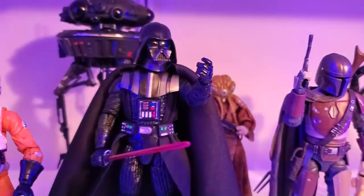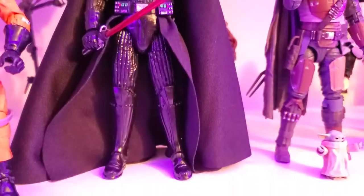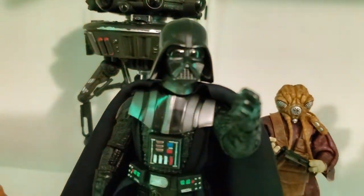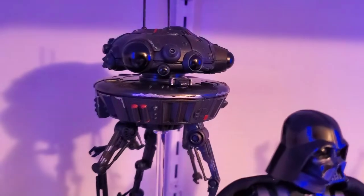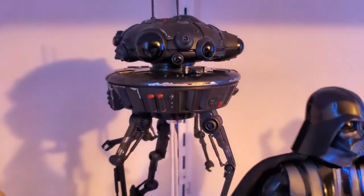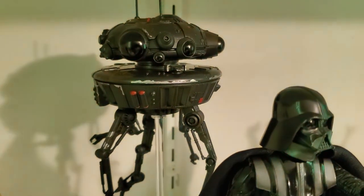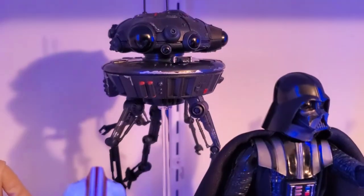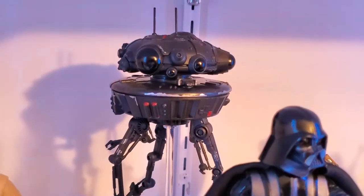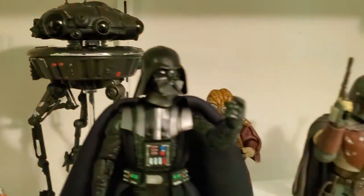We have the Empire Strikes Back Vader, which is another one of my favorites — I really really like this Vader, it's probably the best Vader yet. And then we have the Probe Droid — that was my first figure, the very first one, what started it all back in June. We were at Target and I took a stroll down the toy aisle, saw it, and was like 'well that looks good,' so I picked it up and that's what started it all.